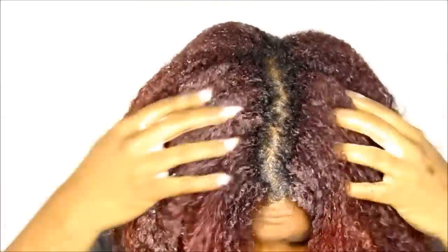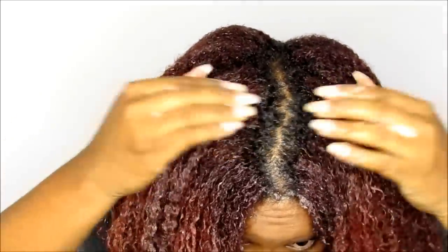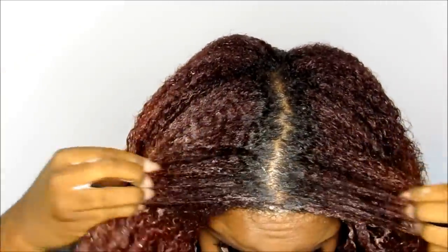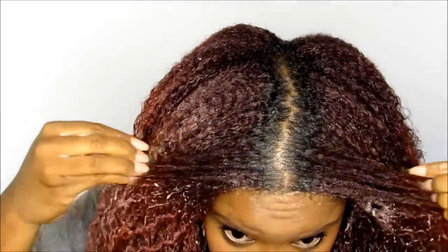If you notice, you can see my roots are growing in very well. That is like the best thing about color besides the look — it also helps me track my growth. I just wanted to show you guys my roots because a couple of people asked about it. Alright, let's finish our protein treatment.